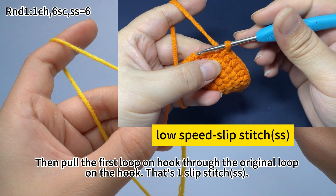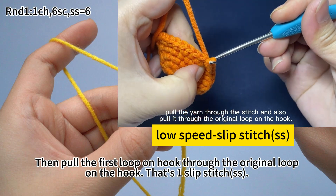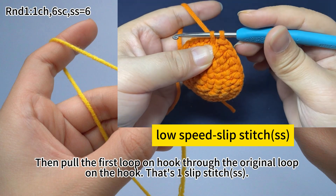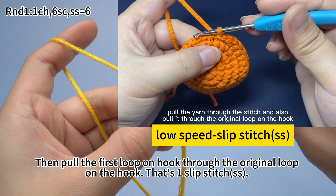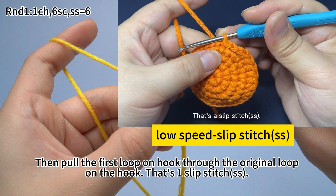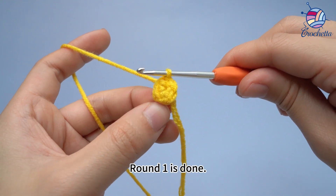That's 1 slip stitch. Insert hook into the next stitch, hook the yarn, pull the yarn through the stitch and also pull it through the original loop on the hook — that's a slip stitch. The slip stitch serves as connection and is not counted into the number of stitches. Round 1 is done.